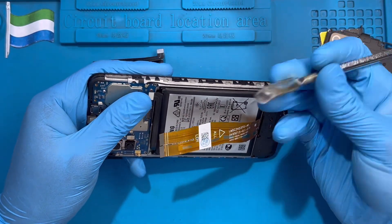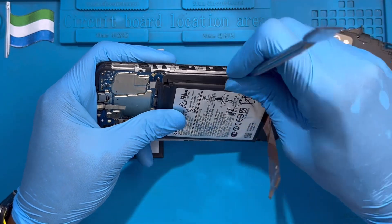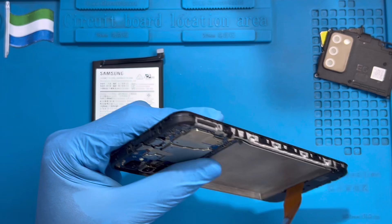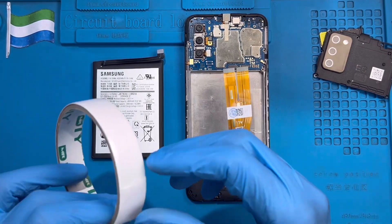Use something slim and flat like this instead to try to pull the battery from inside. The glue is a bit hard but just force it to remove the glue. Okay, now it's time to fit the new battery.